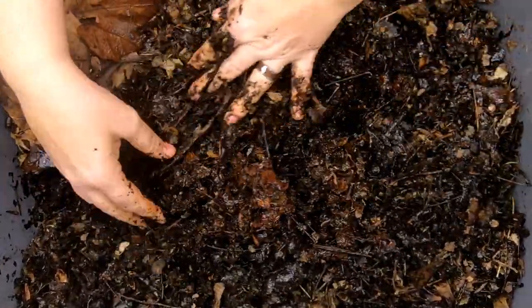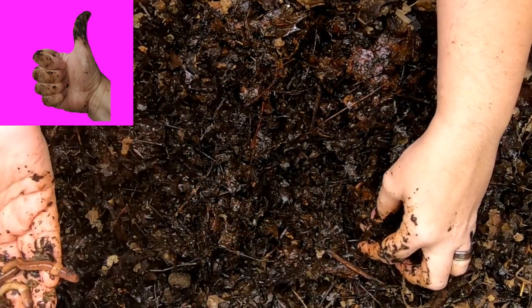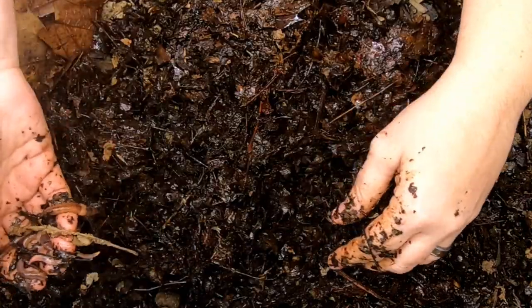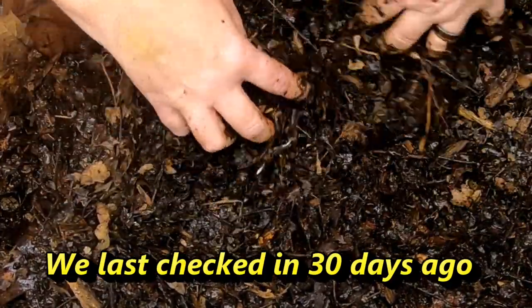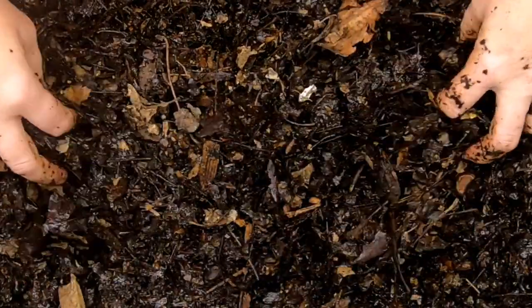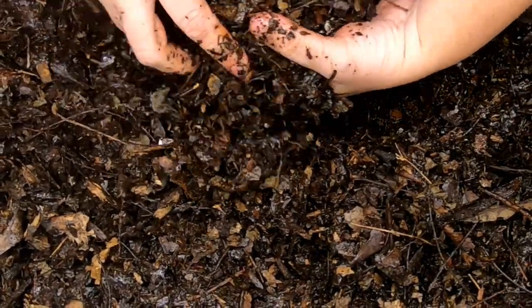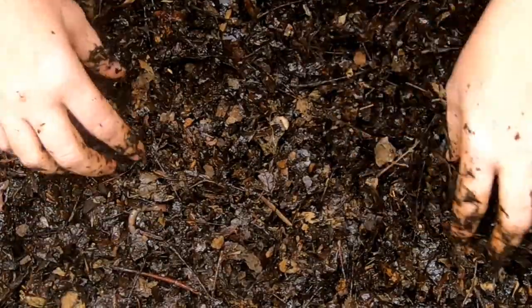So I'm just gonna kind of dig through and see how they're doing in the castings department. Looking at the worms here, they don't look like they're having any trouble getting bigger. But what I do see that's new from last month is a baby. So that's new because I just put adults in here — just large adults. So kind of trying to look for evidence that they're breeding. Of course, seeing a baby worm would be a good example of that. But in this leaf litter it's kind of hard to see any sort of cocoon. It seems like the right amount of worms that I put in — I don't think anybody's died or anything.